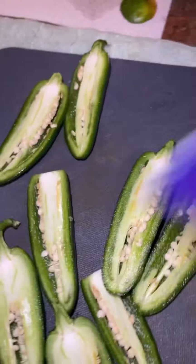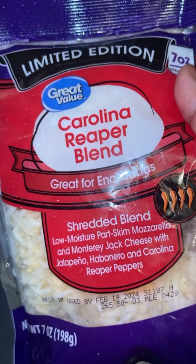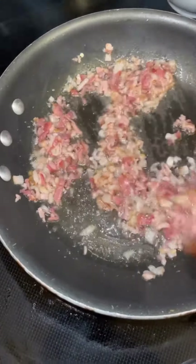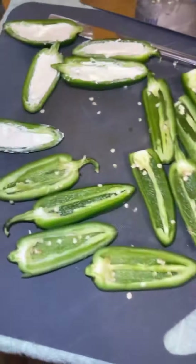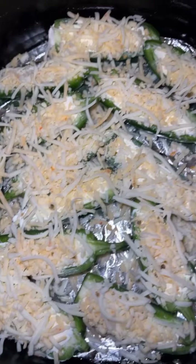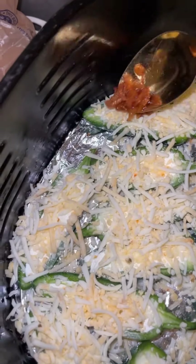I always gotta up it because I'm gonna eat that burning. Y'all see I already seeded it — if that's even a word — and I got the cheese in there.